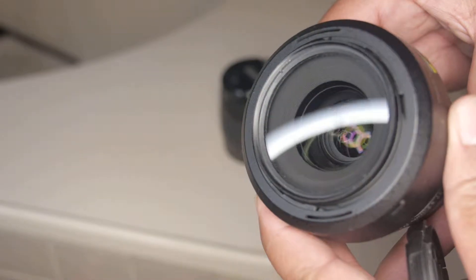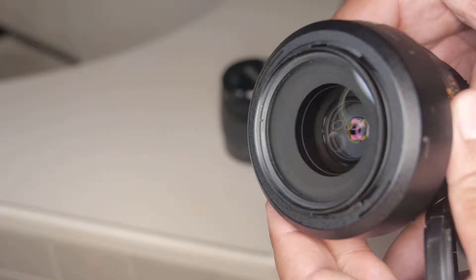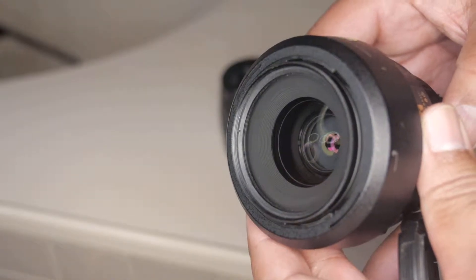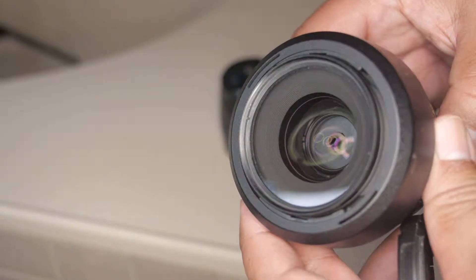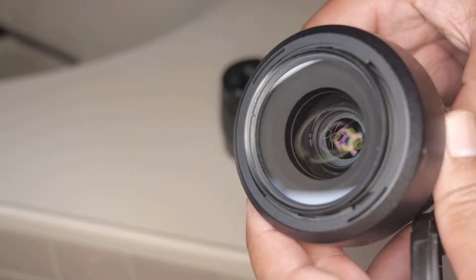We can see down the business end of the lens. There's the aperture opening and closing — opening smoothly and closing smoothly with manual control from the inexpensive adapter.